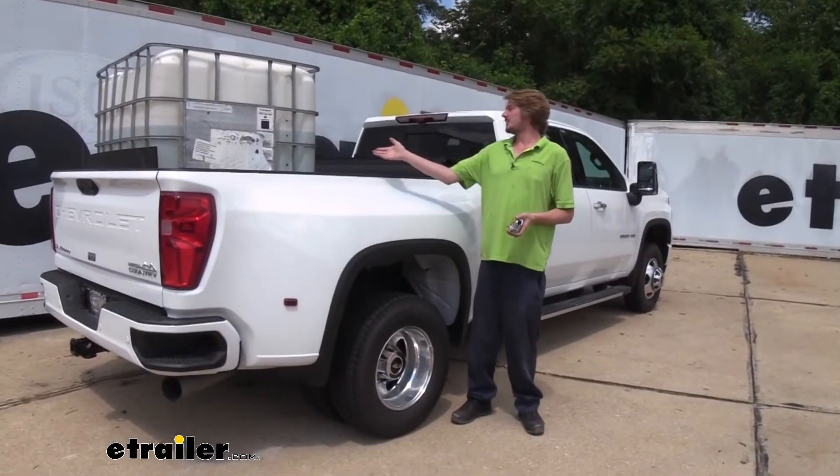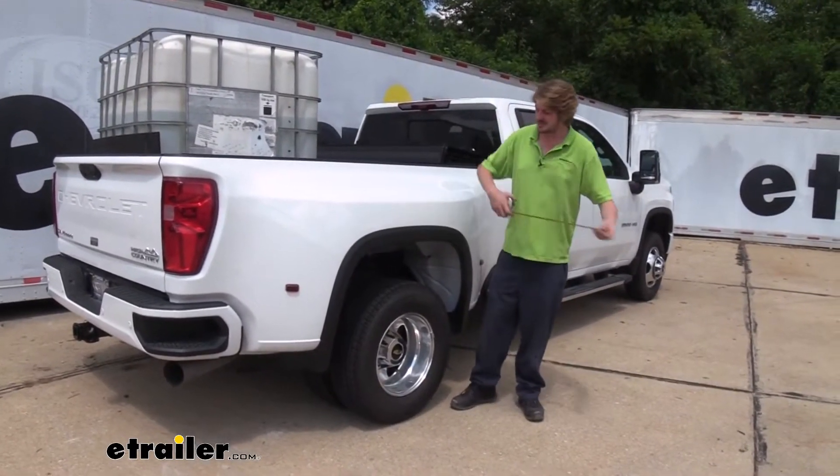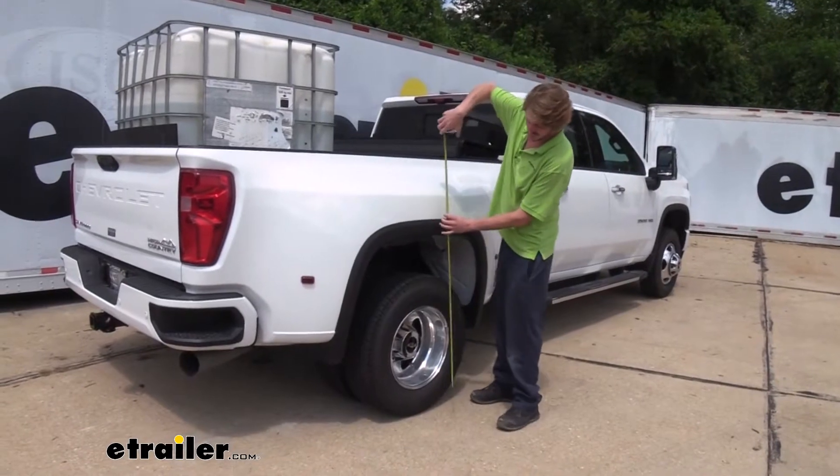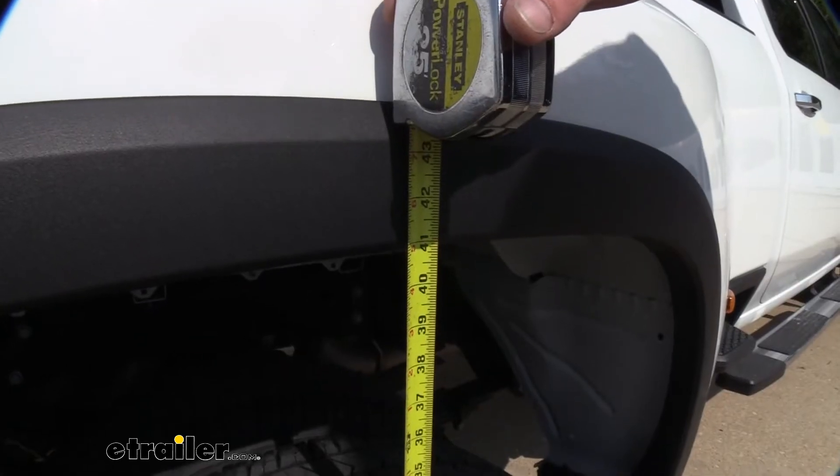So here we are once again. We've got our weight back in the vehicle, but we've got our airbags installed. I've put about 15 pounds of air in it, and we're going to check our ride height here, and it's restored us right back to 41 inches.